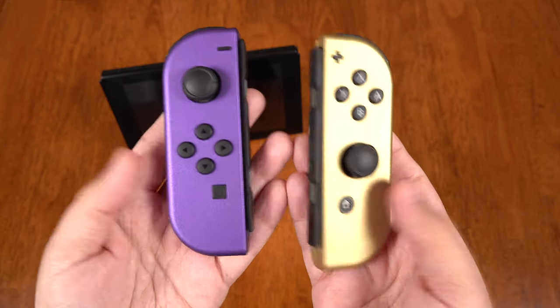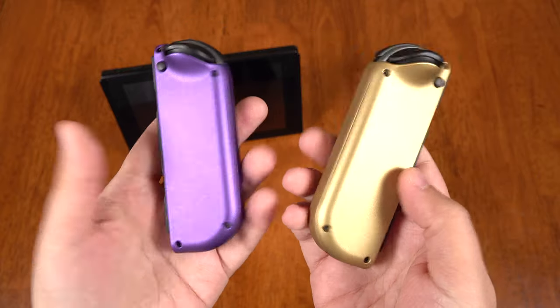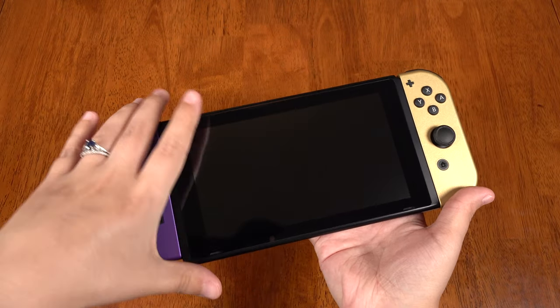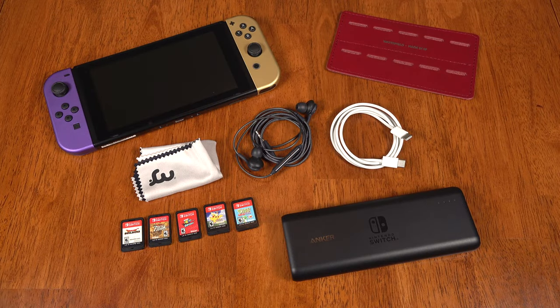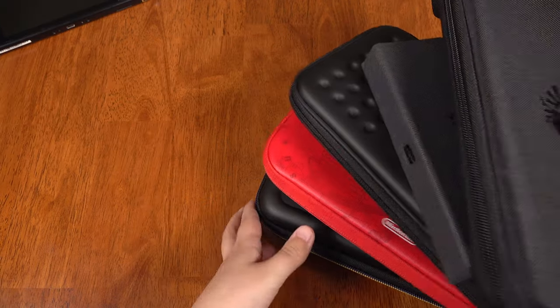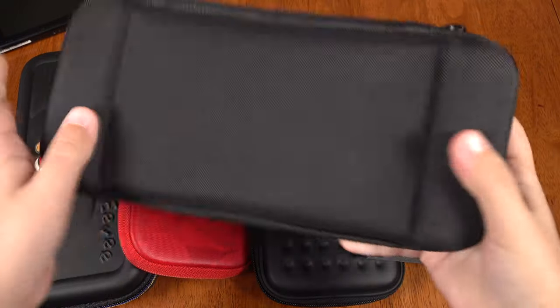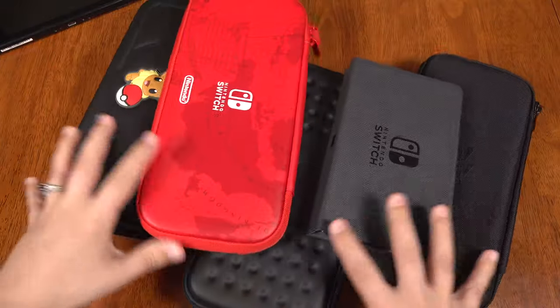So during E3 I spruced it up with a custom set of Joy-Con from Colorware, and I wanted to find the right case for it that felt premium, non-juvenile, and fit just the right amount of stuff. I've had many cases since the Switch came out and none of them felt premium enough to take into a professional environment. I've always been left wanting something more.